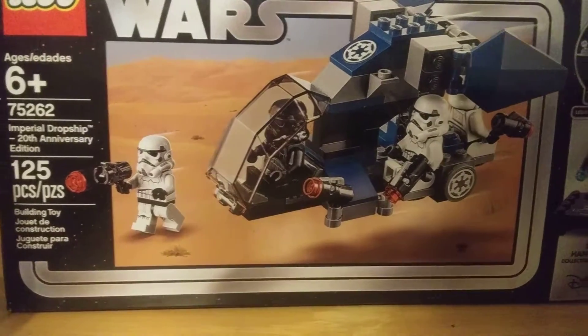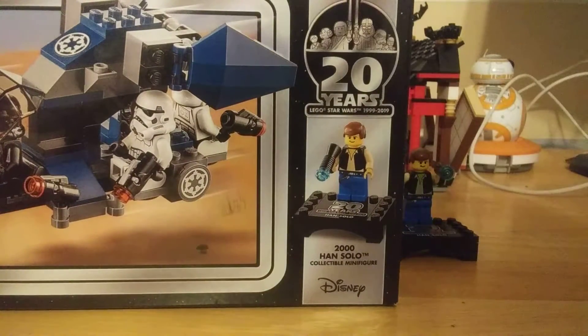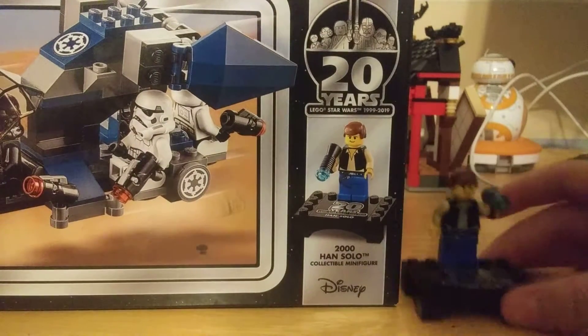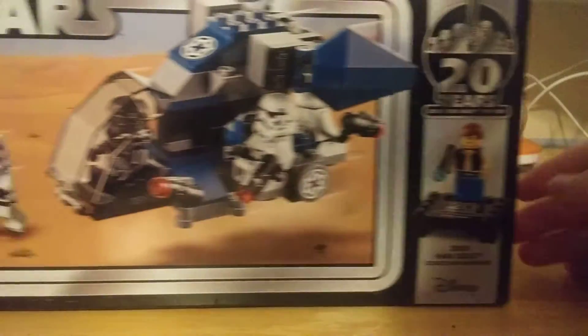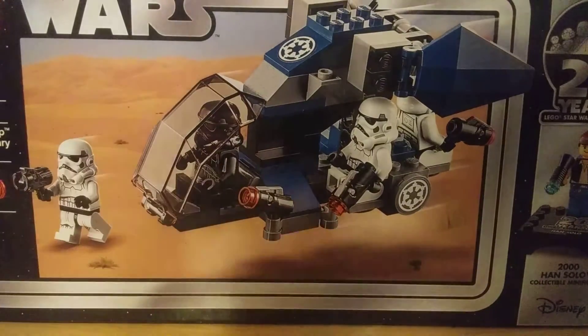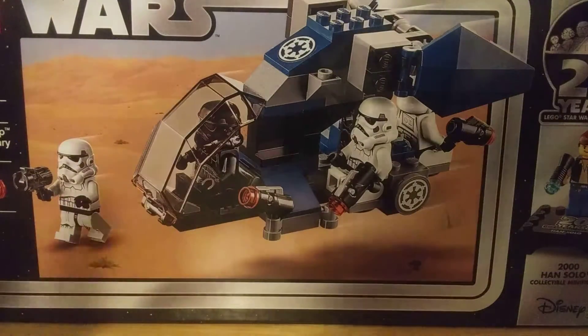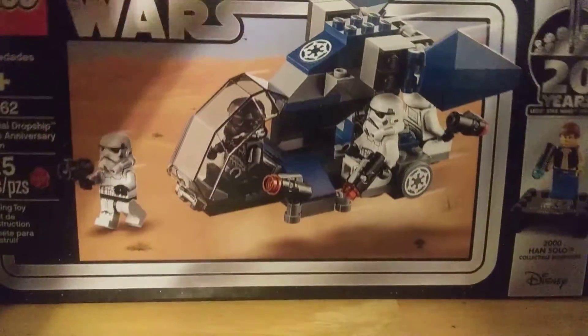It's the 20th anniversary edition. It does include the 20th anniversary edition of Han Solo — there he is right there. It has 125 pieces and 5 minifigures. That's what you guys wanted to know.